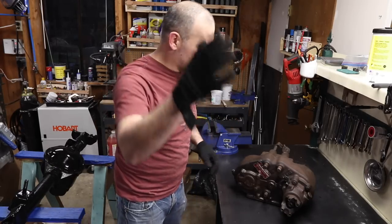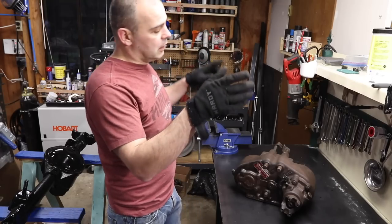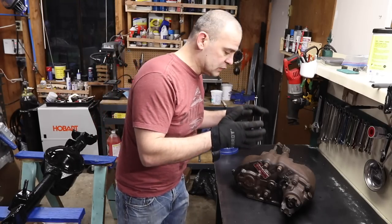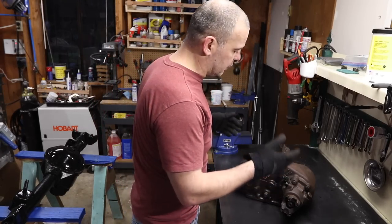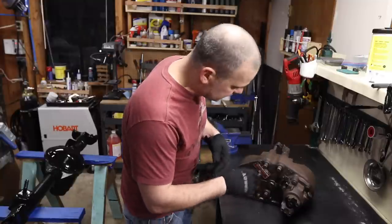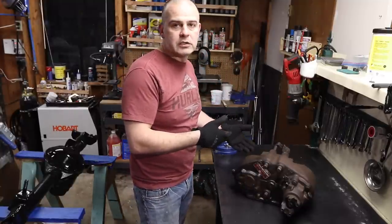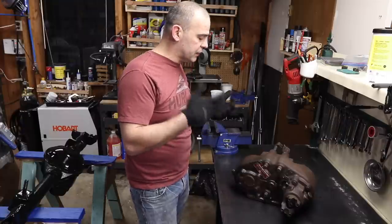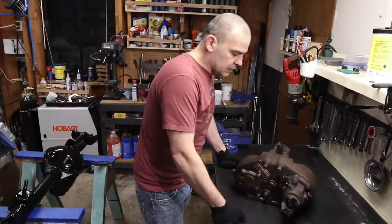Hey everyone, welcome to Matt's Garage where we show you how to do things by showing you how not to do things. I'm going to start the teardown of my Dana 20. I want to get into this so that if I need to order any parts I can get those ordered. I know I need the gaskets and seals, but I want to look at the yoke surfaces and bearings and see if I need to order everything or just that stuff. So let's get to it.